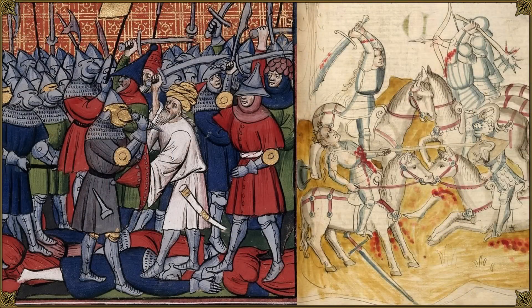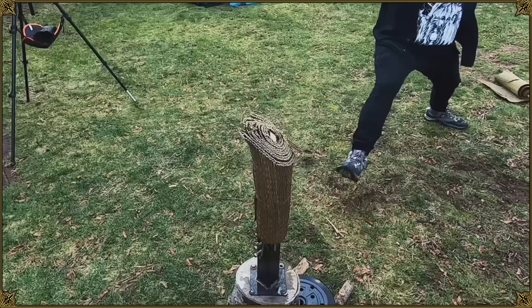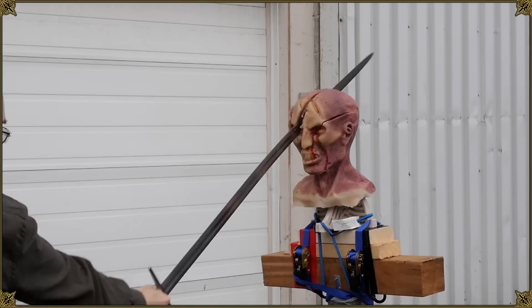In practical terms, on a historical battlefield or in a duel, the curved or recurve blade could be potentially more effective against soft targets like flesh, clothing, or fabric armor, while a straight blade might be better against harder targets.